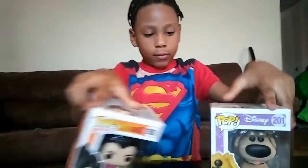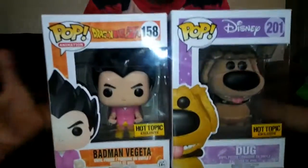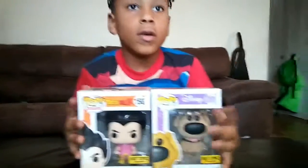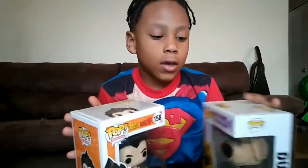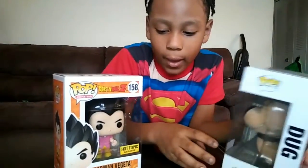So today we have a new video, and these ones are different. We're going to try them out.